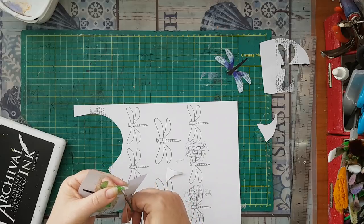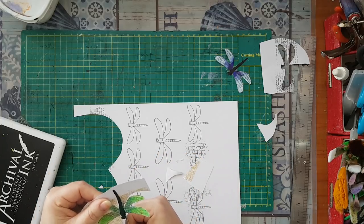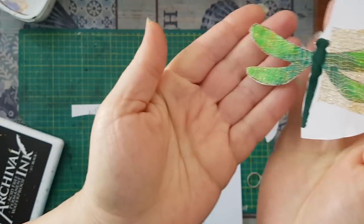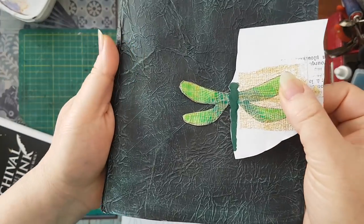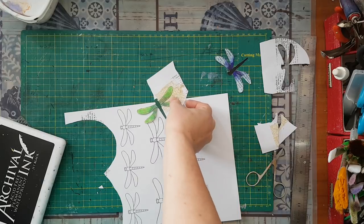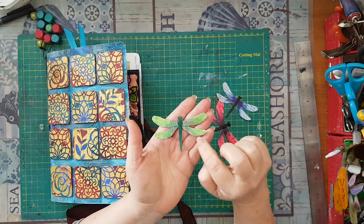One more dragonfly to show you — you can also ink around edges. I hope you can see the glitter and the gauze. Let's see if I have something darker to put beside it so you can see better. Here it is, that's how it looks. I'm going to cut some of these and just put them on a page and come back so you will see it as a complete deal.